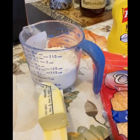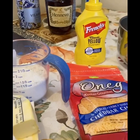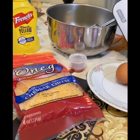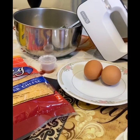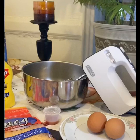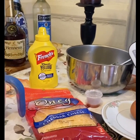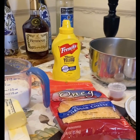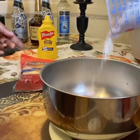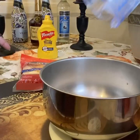So first up we have our flour — 8 ounces of flour. We have our mustard, we have the eggs, we have cheese, we have salt, we have pepper, and we have some cold water.